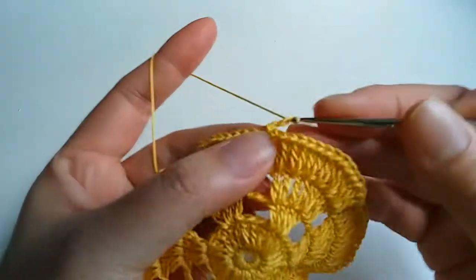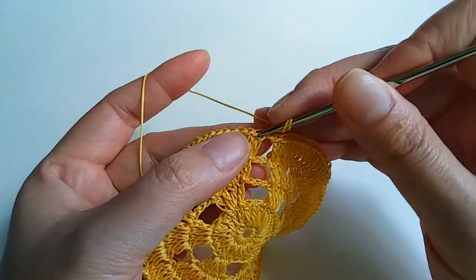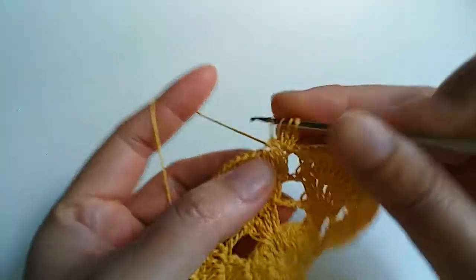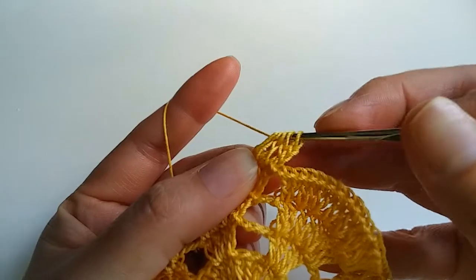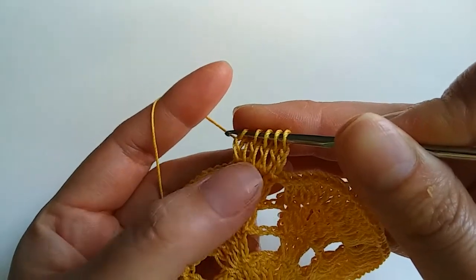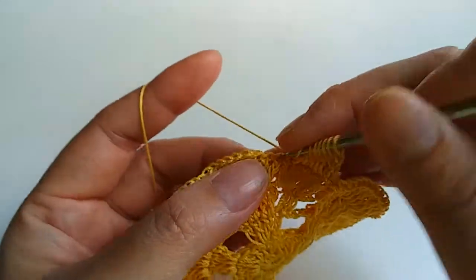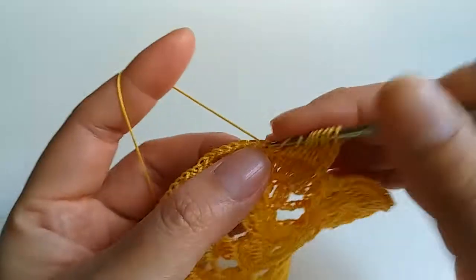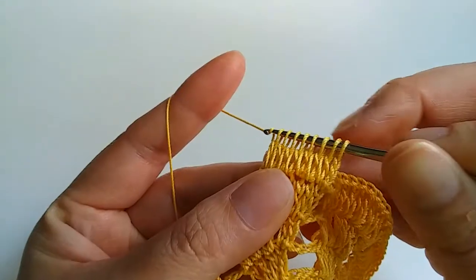One, two, three chains and next stitch we crochet one double crochet, next one double crochet, next one — continuing: four, five, six, seven, eight — and then over eight.